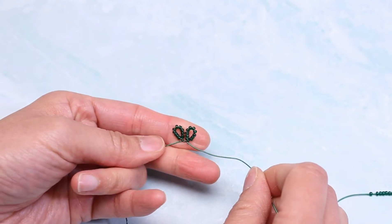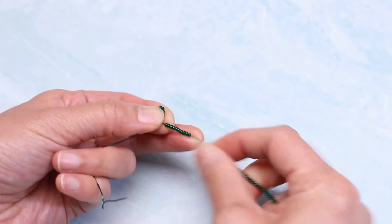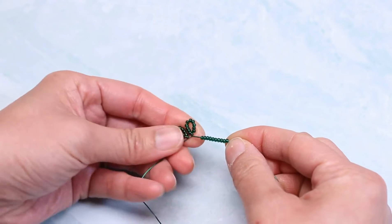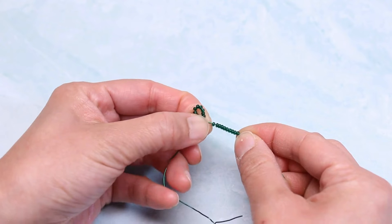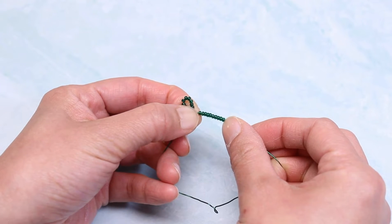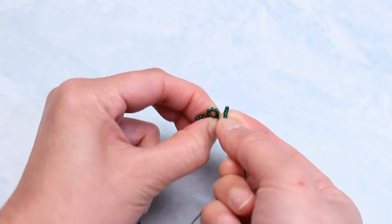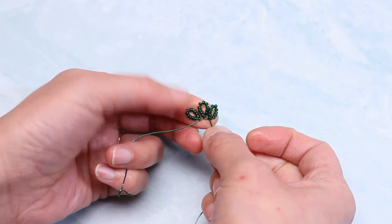Let me show you one more time: count 10 beads, hold on to this spot with your thumb, hold on to this spot with your thumb. Take your forefinger, do a flip, and you get a cross.